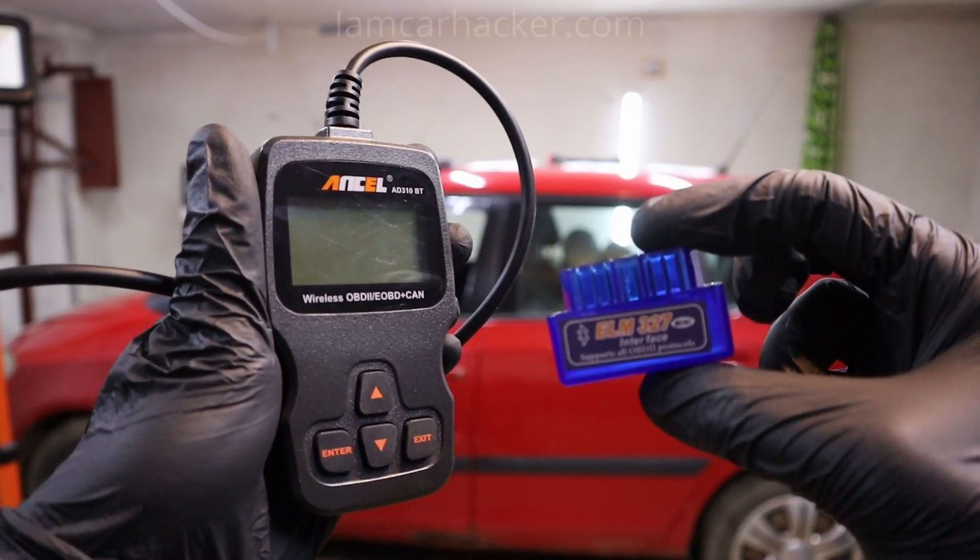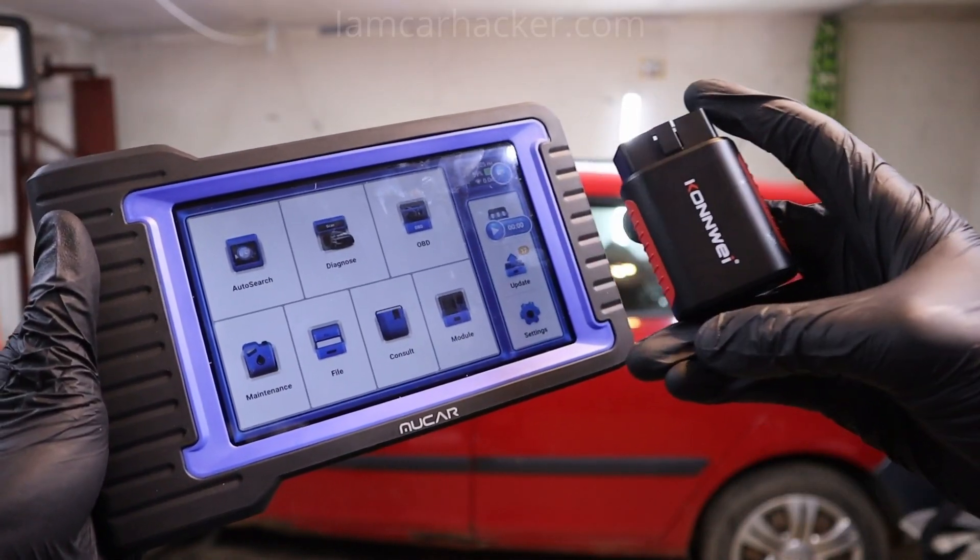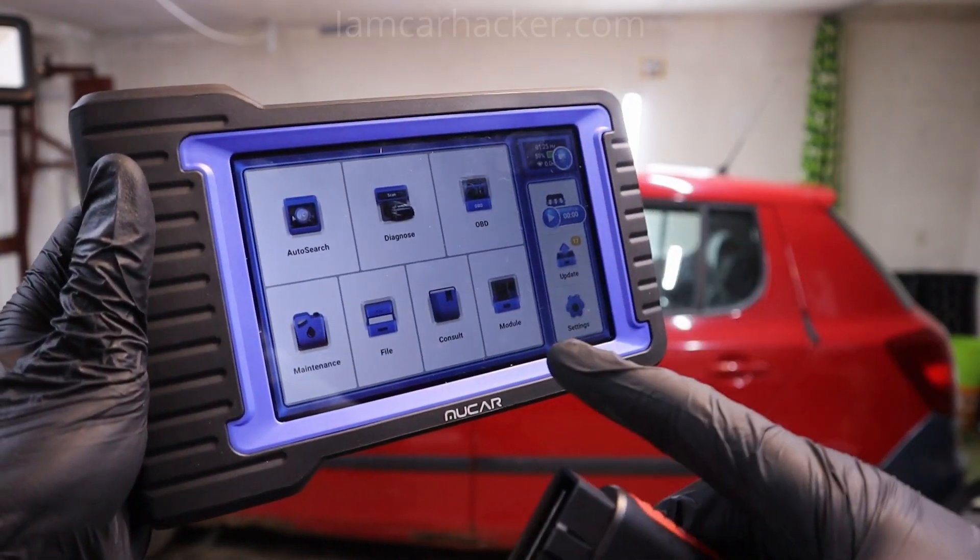So even cheap scanners like this can use all of these modes even though they cost like 5€. But when you start using advanced functionality like full scan, bidirectional testing, and ECU coding, that is where coverage matters.